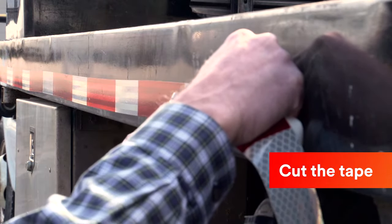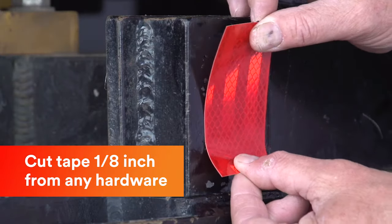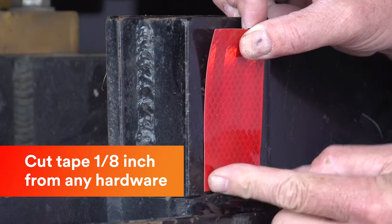Cut the tape with a utility knife or scissors. If there are hinges, latches, or other hardware, cut the tape about 1 and 1/8 inch back to avoid any buckling.